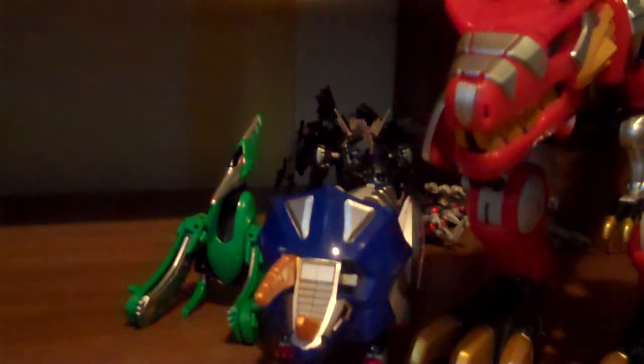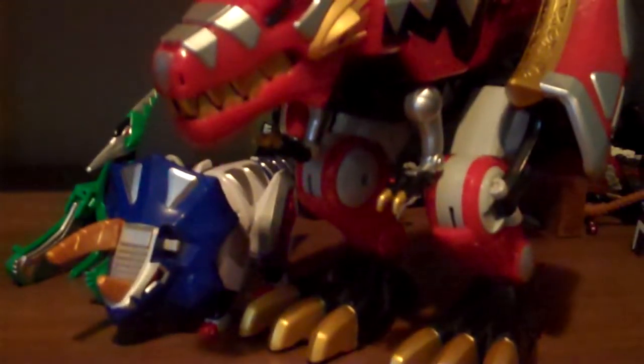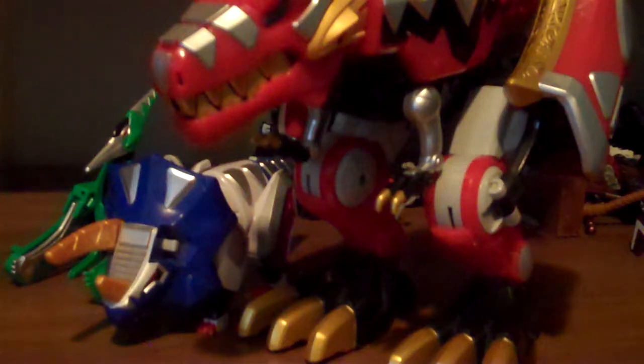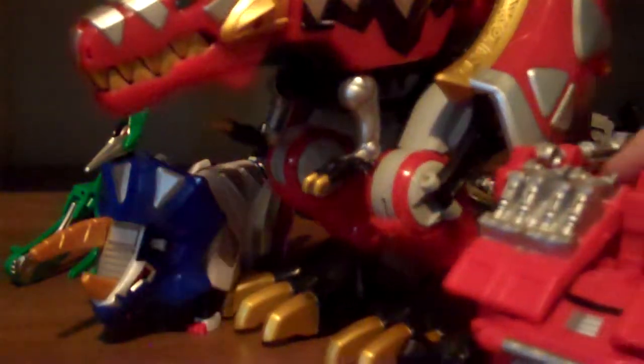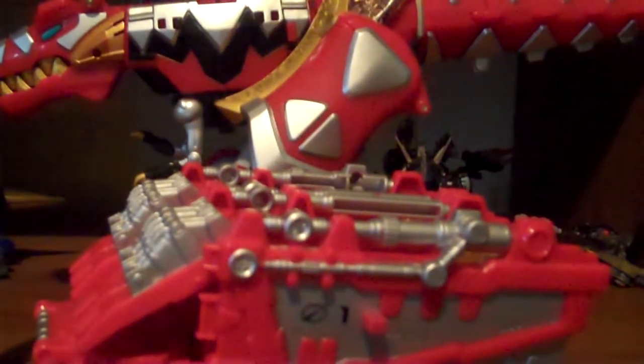The Triceradon Zord is huge - it's so huge that I have to have him crouching just to be in the shot. He's a big fella. And when compared to the other Red Zord I reviewed, he is huge lengthwise. I can barely get the Tyrannosaurus into shot.